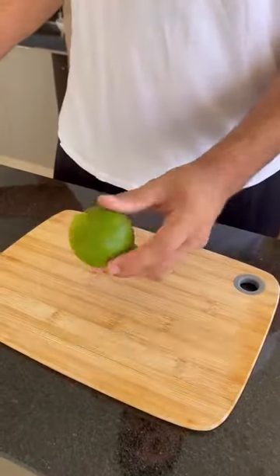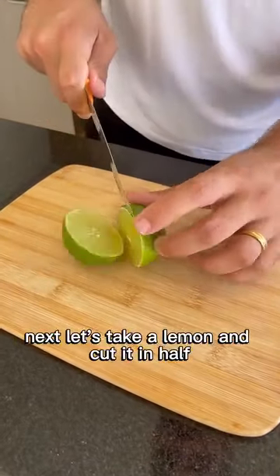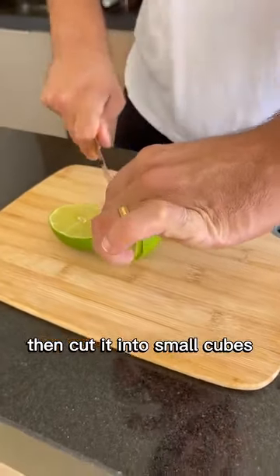What do you do with the avocado pit? Do you keep it or throw it away? Next, let's take a lemon and cut it in half, then cut it into small cubes.